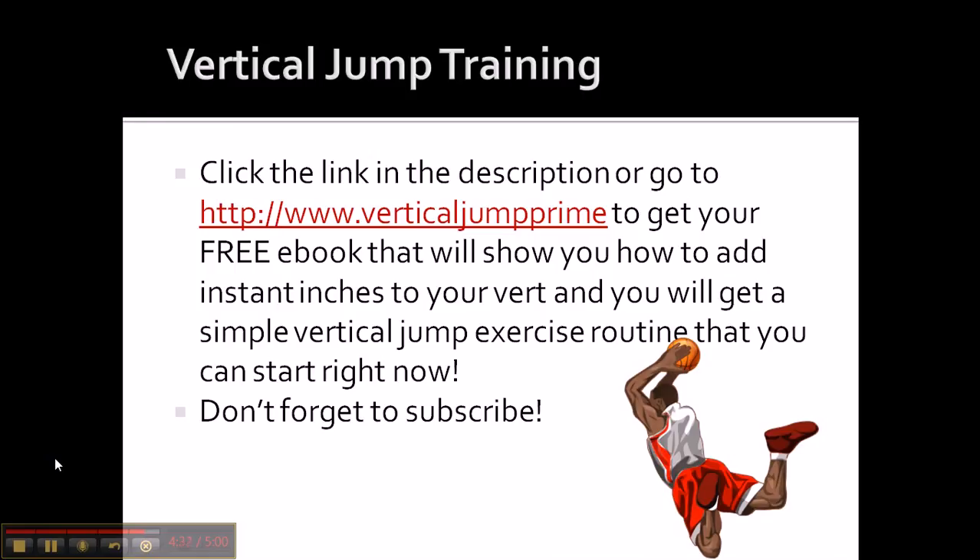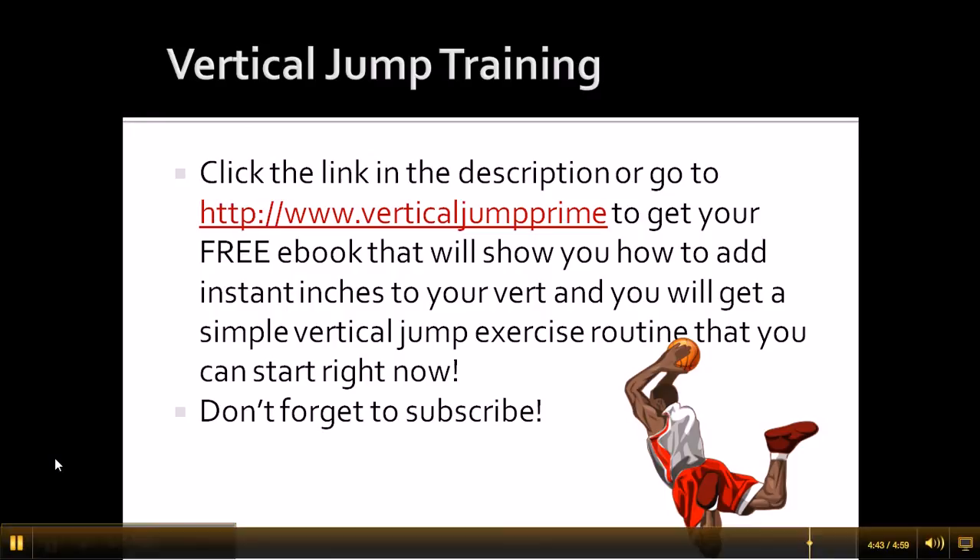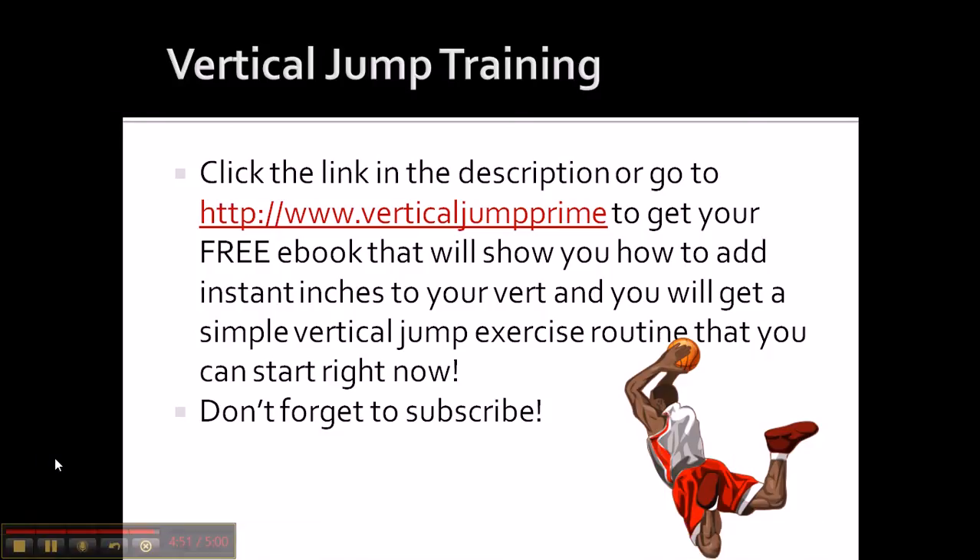Click the link in the description below or go to verticaljumpprime.com to get your free ebook. It'll show you how to add instant inches to your vert, and you'll also get a simple vertical jump exercise routine that you can start doing right now. Don't forget to subscribe — I'm going to keep the videos coming. I have playlists for vertical jump training, basketball tips, ball handling, shooting — whatever it is, I have you covered on my channel. Peace.